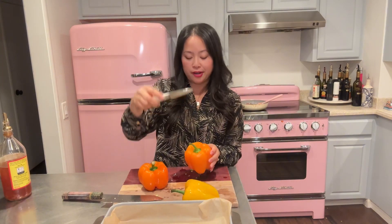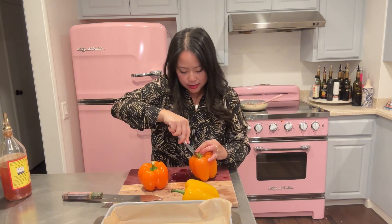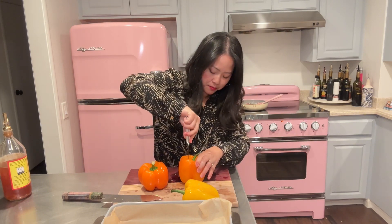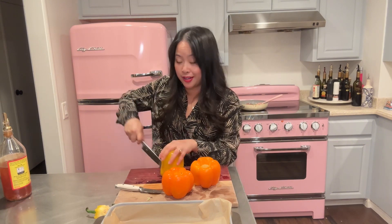Baking pan — line it with parchment paper. This is the last of our Costco bell peppers and I'm using all of them. I'm gonna use a smaller knife so I can be a little more precise. Remove the stem, like a pumpkin. Then I'm going to slice them all in half, go back to my little knife and just clean out and get the insides nice and prepped. Okay, we're done with the cutting board.